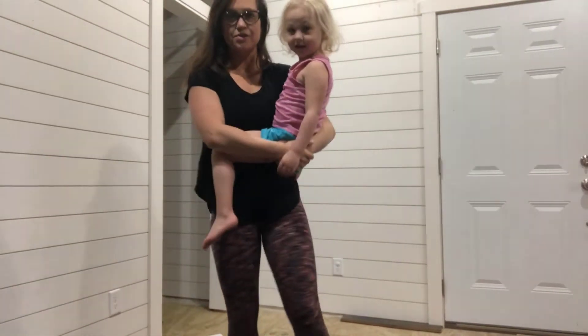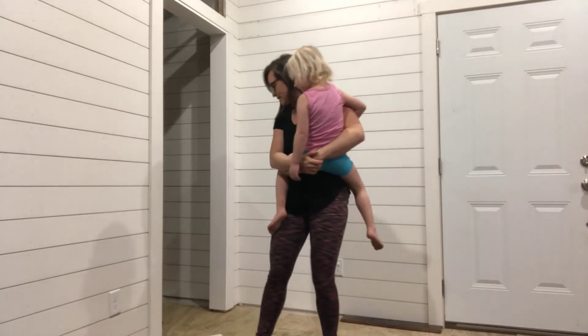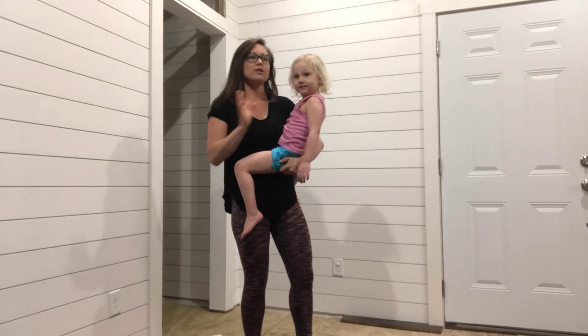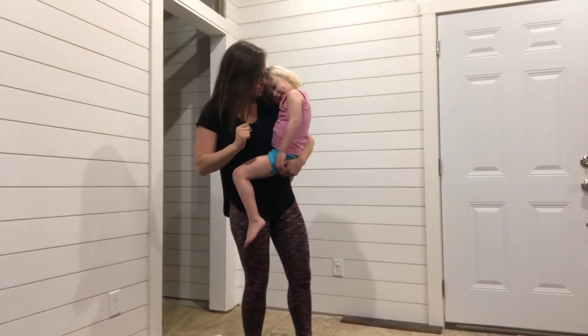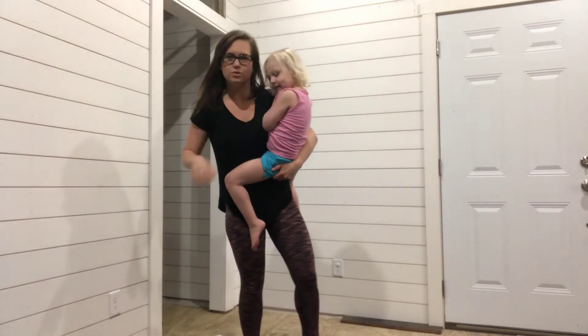Okay, so now that we've showed you guys six workout movements that you can use your kids as weights, we're gonna put it together and do a full workout. You ready for this? Yeah, let's do it.